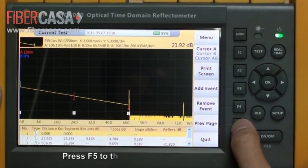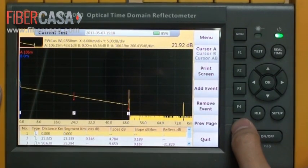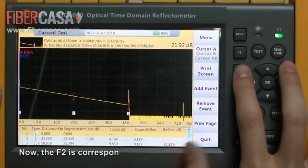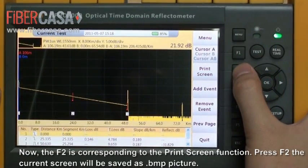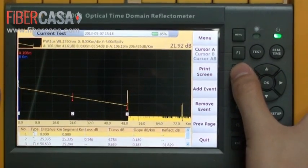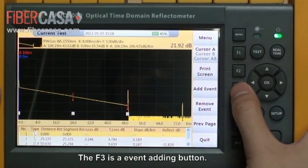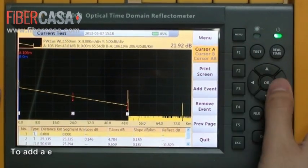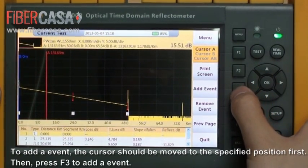Press F5 to go to the next function page. Now F2 corresponds to the print screen function — press F2 and the current screen will be saved as a BMP picture. F3 is an event adding button.